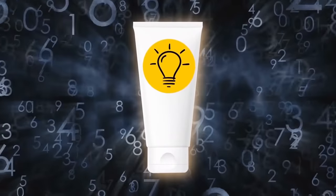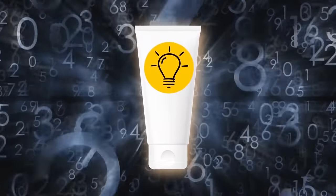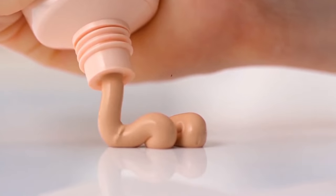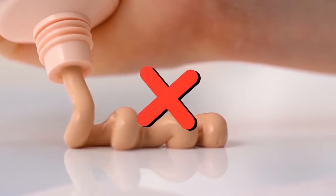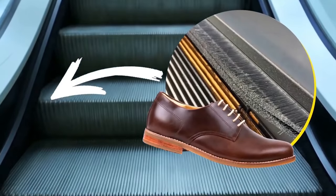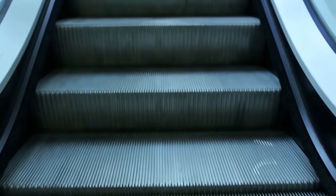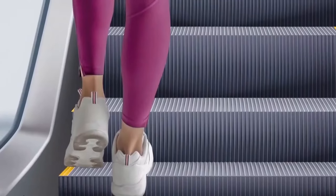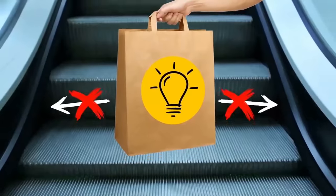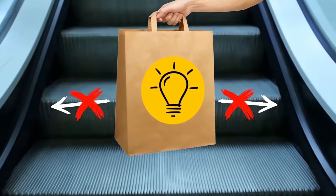Different numbers on the sides of many cosmetic products tell you how long your product will actually last, so you won't put it on your skin after it expires. Those escalator brushes look like they clean shoes, but they're actually made for safety reasons — when people are on an escalator, the brushes keep them away from the sides, preventing bags and clothes from getting stuck.